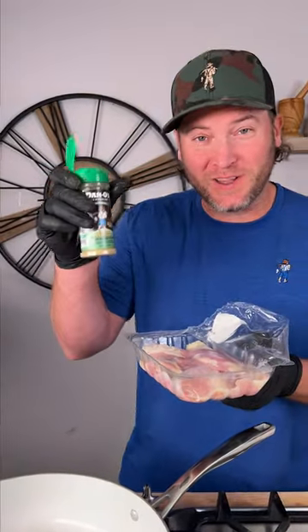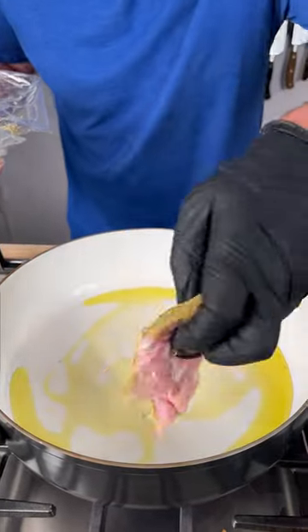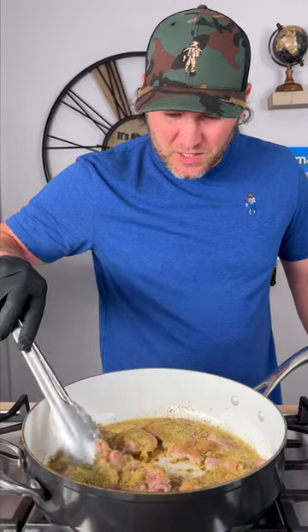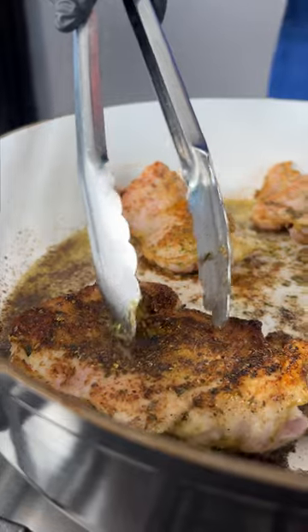Now you need the Dan O's original — that's the green top. We're going to sprinkle generously. Simply lay in your chicken and make sure you get the other side nice and seasoned. You want to get a herb crust on there. We're just cooking on a medium low temperature. You want to get a crust on it just like that.